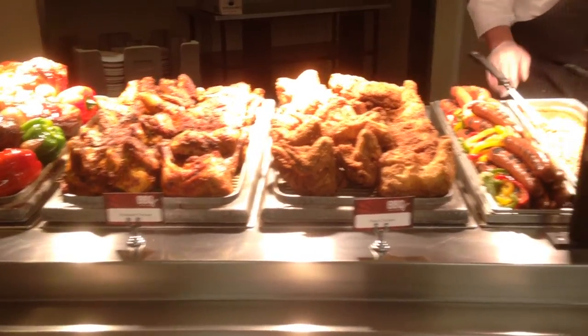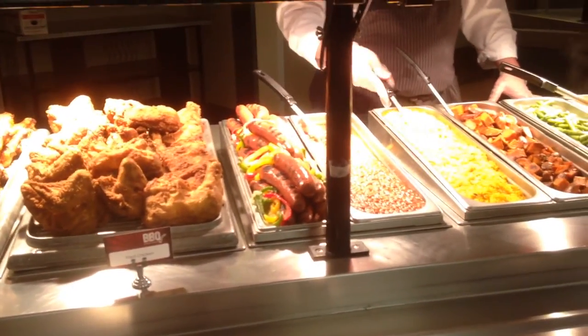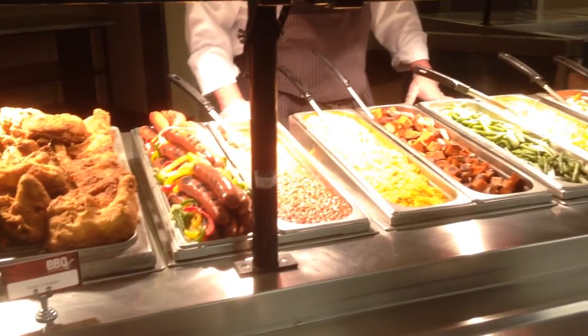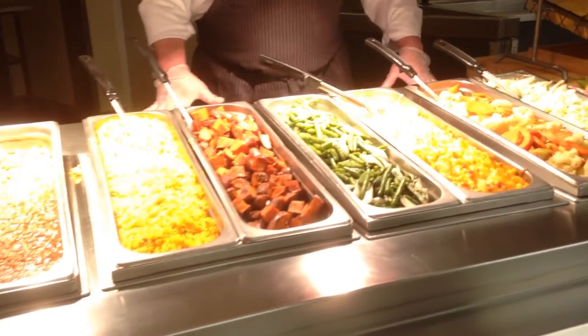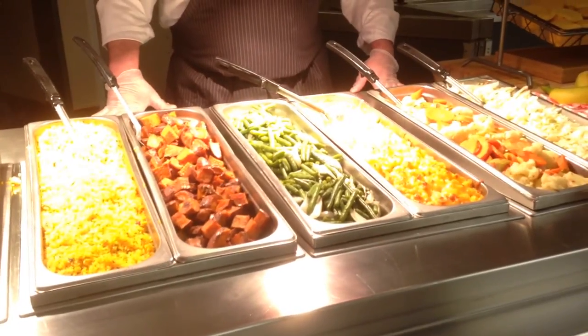Minimum standards on the sides is two to three hot sides: baked beans, roasted sweet potatoes, green beans, mac and cheese. And then two to three cold sides like coleslaw and macaroni salad.